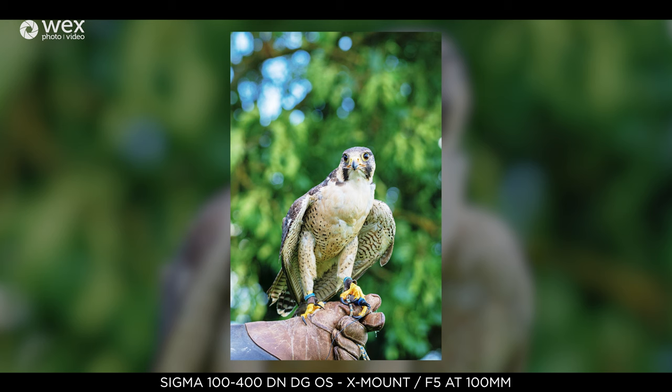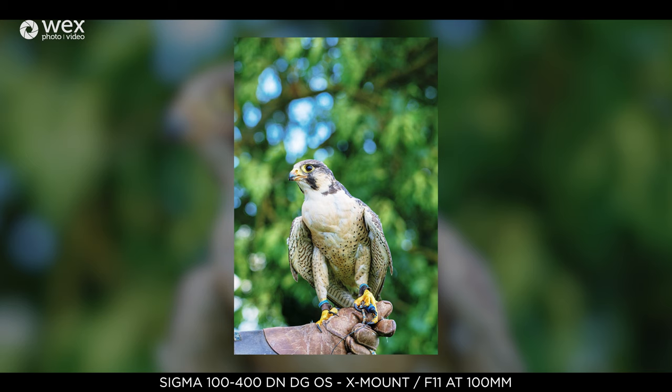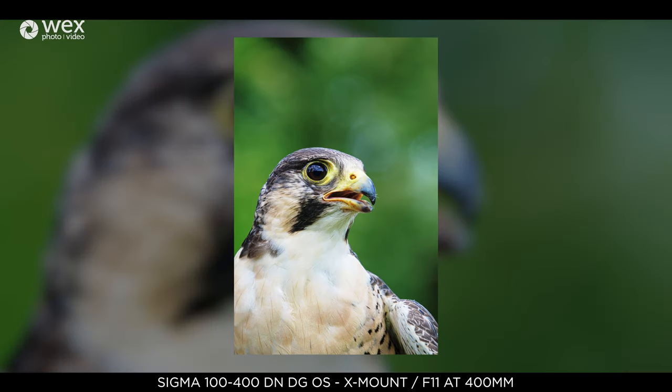I'm really impressed with just how sharp this lens is. Shooting wide open at f5 at 100mm there is some slight softness in the corners, but really not noticeable — I think they look great. At 400mm wide open the softness in the corners is a little bit exaggerated, but I think this adds character and gives that kind of dreamy effect. Stopping down at 100mm sharpness is immediately improved, and this is the same at 400mm as well. It's really refreshing to have an ultra telephoto lens that performs well through all of the aperture ranges.